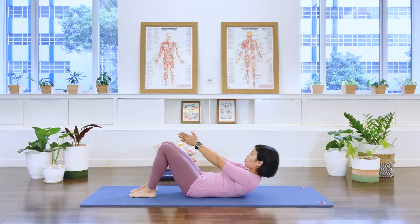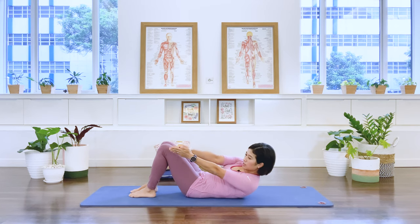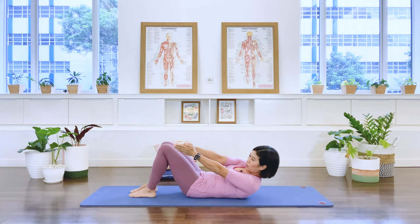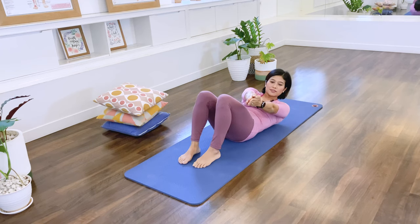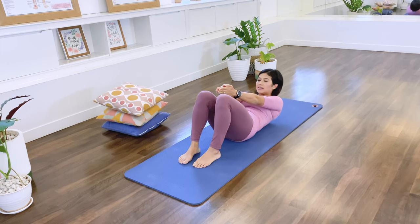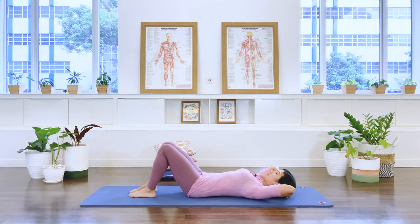Stretch your arms forward, palms together, hands together. Let's add some rotation here. Breathe out to the right. Inhale, exhale to the left — we twist. Center. To the right. Inhale, center. To the right — can we lift the chest higher? And center. To the right, lift up higher. Inhale, center. To the left, lift up higher and center. One more each side — to the right, center. Last one, to the left and center. Hands behind your head and come on down. Well done.